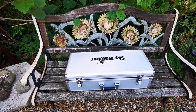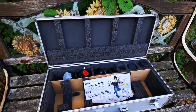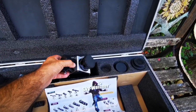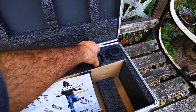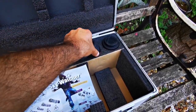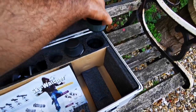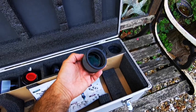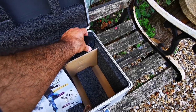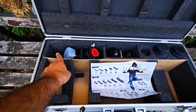The telescope comes in a lovely aluminium hard case and includes accessories: a 2-inch star diagonal, a 28mm 2-inch Skywatcher eyepiece, and optionally a field flattener for astrophotography if you want. It also comes with a finder scope.